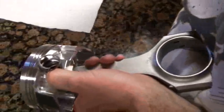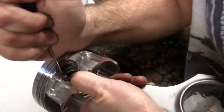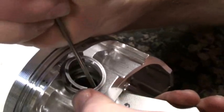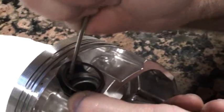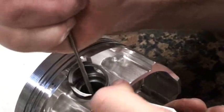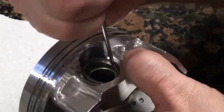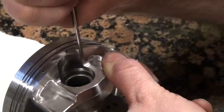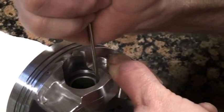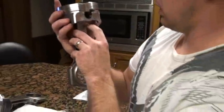Once you get it started, you just work your way around it. And voila! We have finished it. Check it and make sure that it's in properly on both sides. And you're done.